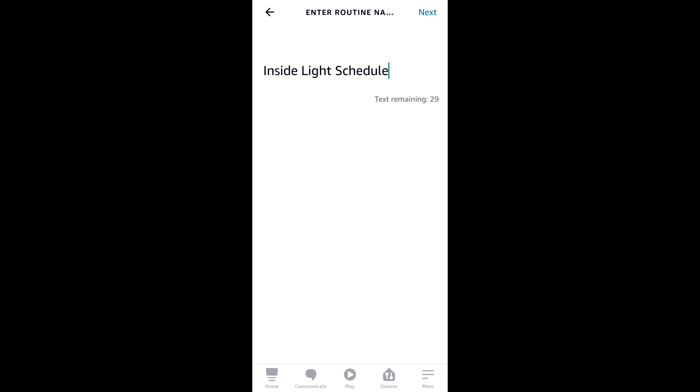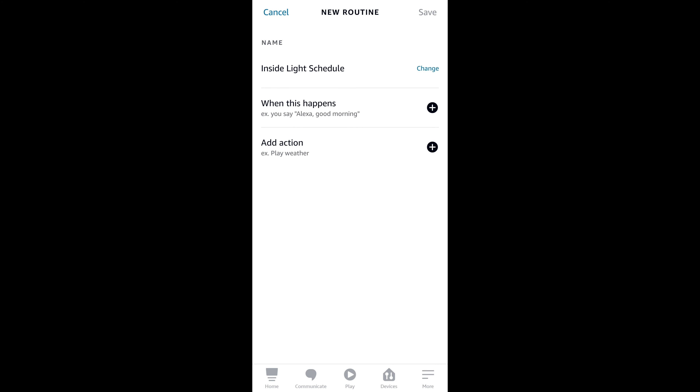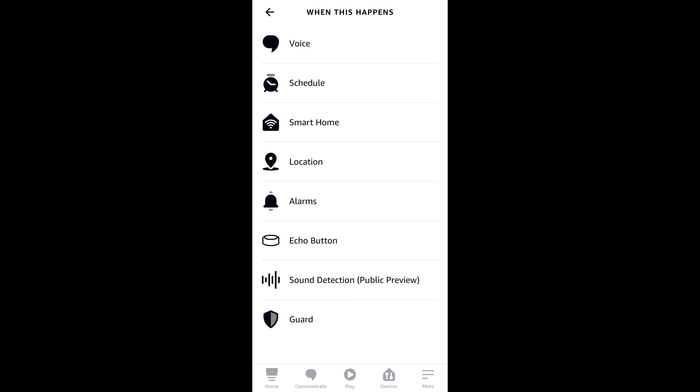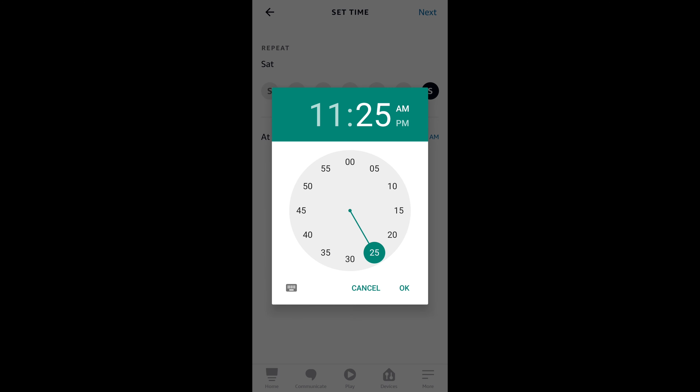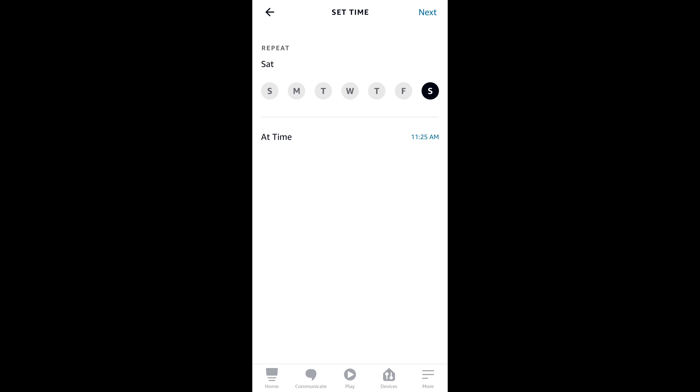Hey guys, welcome to the video. Today I'm going to show you how to set up some routines for the Amazon smart plug. You can set up some pretty cool stuff for it, and I'm going to talk about a couple of different routines. Throughout this video I will not be saying the wake word because I don't want to accidentally trigger your device, but I will put the wording up on the screen.